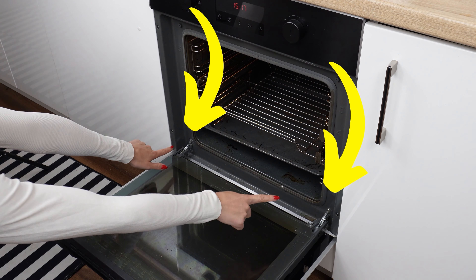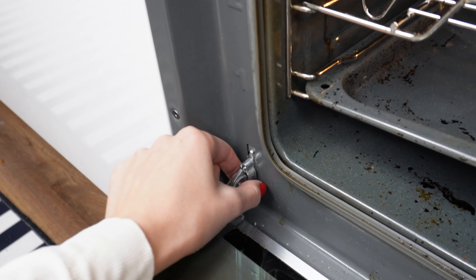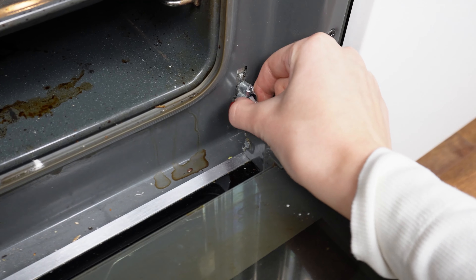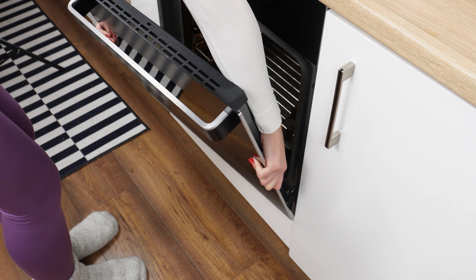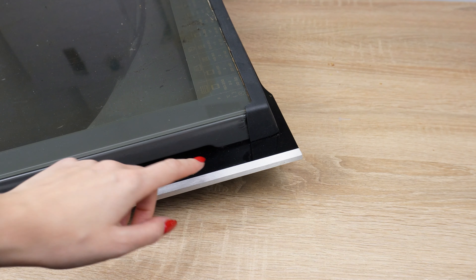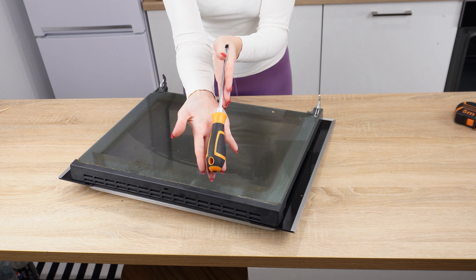Behind the oven door, there is a hidden button that makes cleaning easier. Most people are unaware of it — just pull it upwards to release the lock, then repeat the process on the other side. With the doors prepared in this way, they will be easy to remove. Grab them and lift them slightly; the hinges should come out on their own. There is a protective plastic on the oven door — use a screwdriver to pry it open and remove it. This way, you'll be able to disassemble and clean the glass.